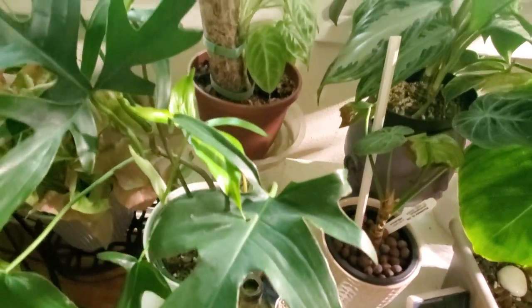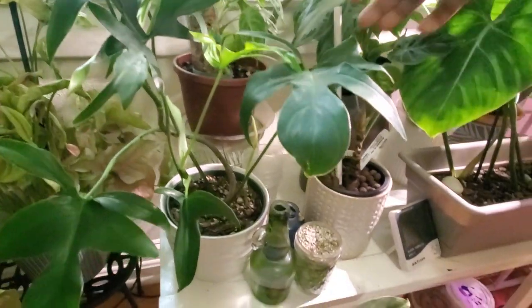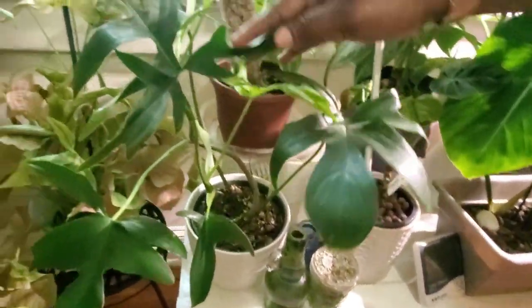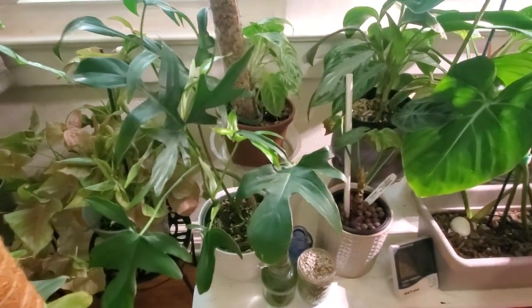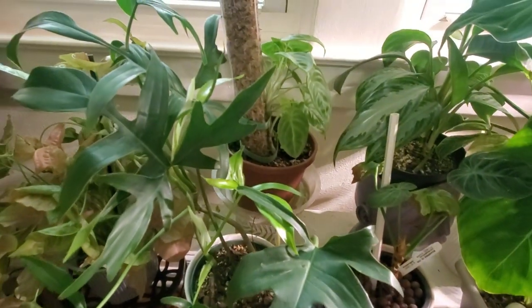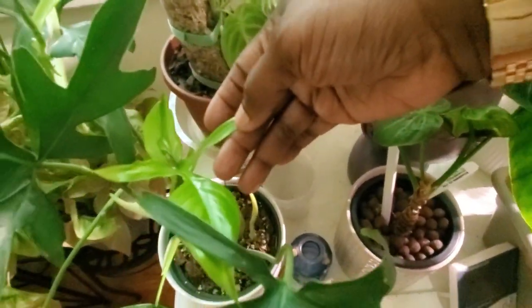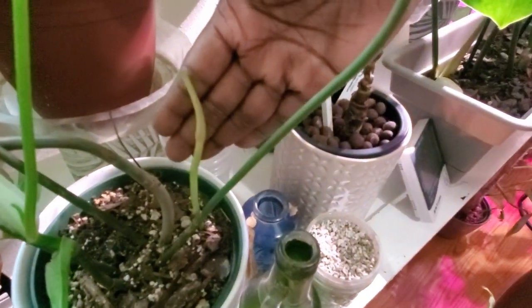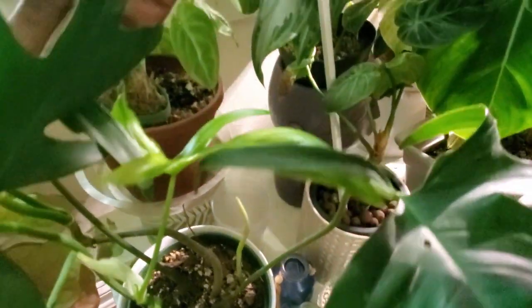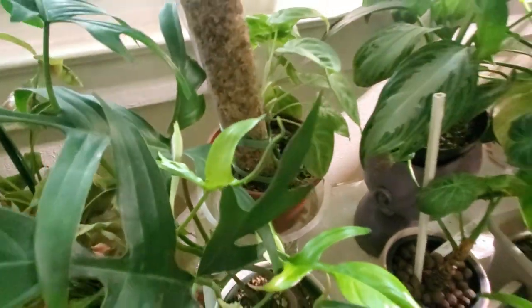This is my philodendron 'Glad Hands' and I really love those pointy finger-like leaves. I haven't had this plant long, but it has been growing ever since I got it. This is a new leaf right here, there's another new growth at the bottom, and another new leaf trying to emerge. This thing has been growing non-stop.